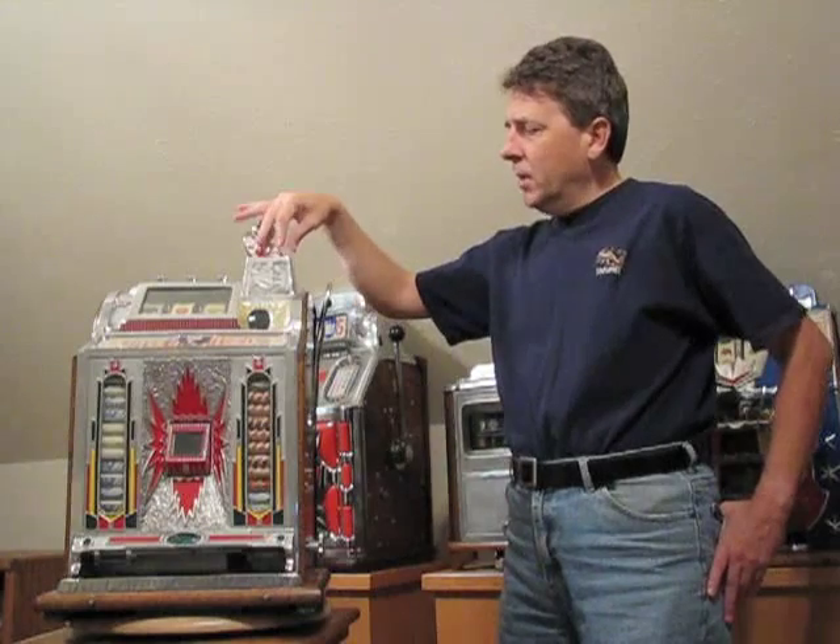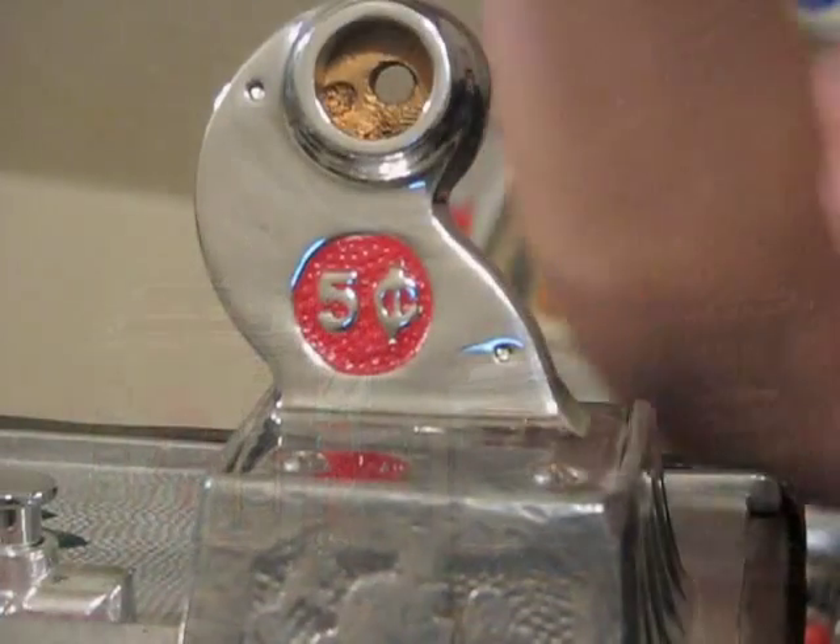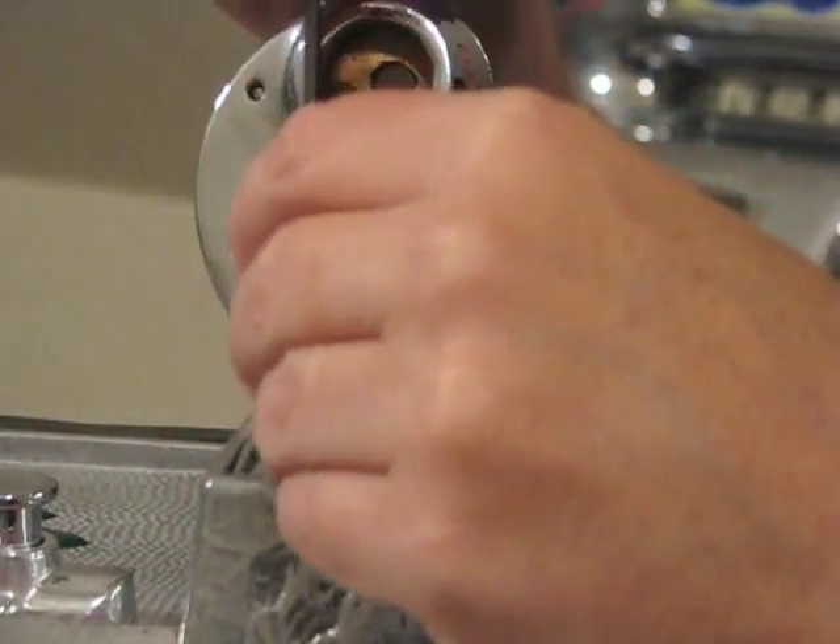I'm going to relocate the camera so you can get a better shot. Here's a close-up of the gooseneck. We've got the two screws here which we're going to remove.